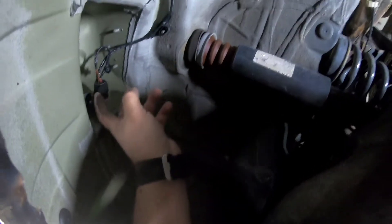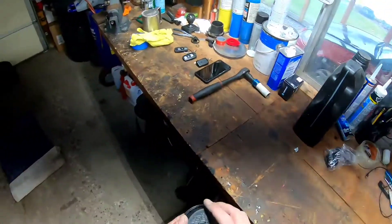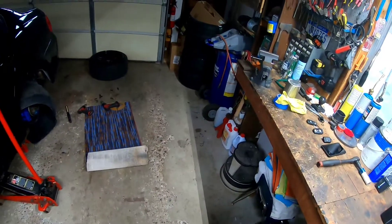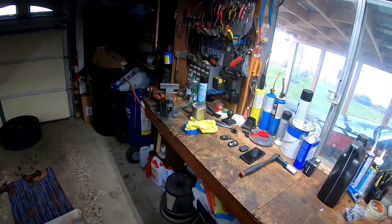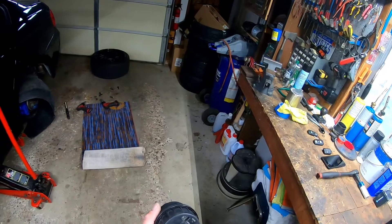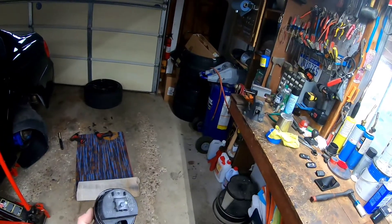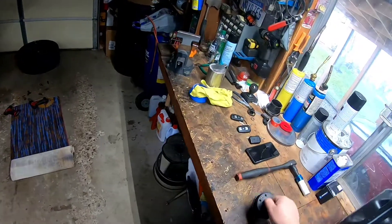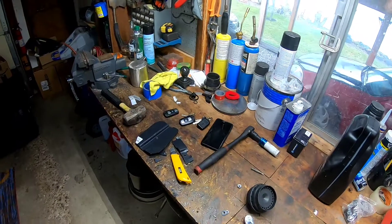This is where the alarm is gonna go — pretty simple to do. This is the unit that goes in the wheel well. I don't have the bracket for it, so I'm gonna make one. When you order this on eBay or wherever, ask them if they have the bracket — I forgot about it.